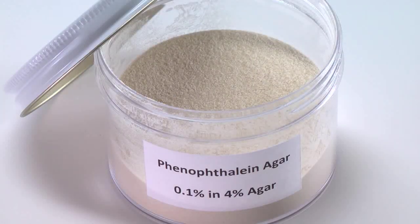Variations of cell model size and shape can be accomplished with the phenolphthalein agar included in the inquiry toolbox. Simply rehydrate the agar powder to a final concentration of 4% in 2.5 liters of water. The agar is then melted and poured into shapes and sizes according to student experiment design.